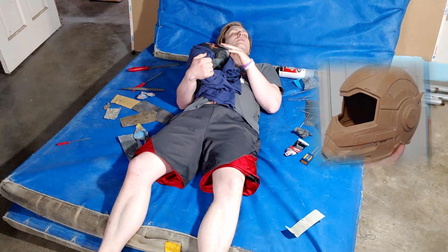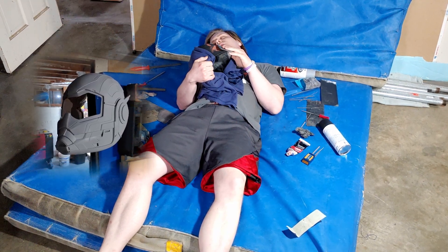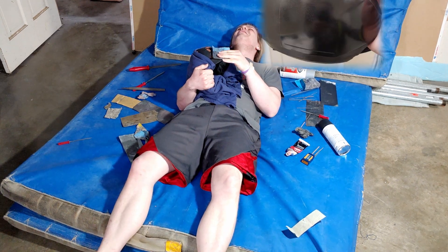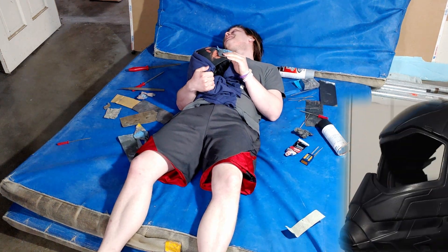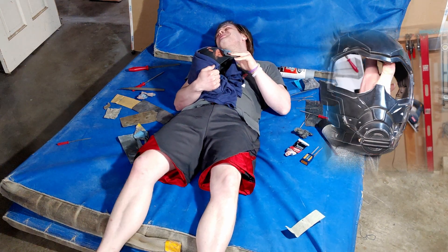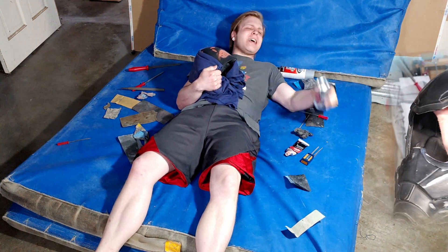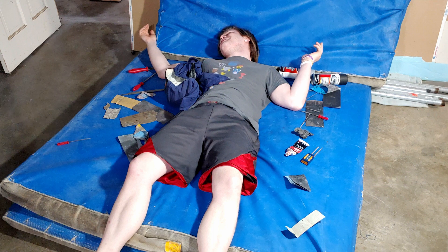Sanding, filing, priming, filing... I'm still sanding. Why am I still sanding? I'm still sanding. Why am I still sanding?